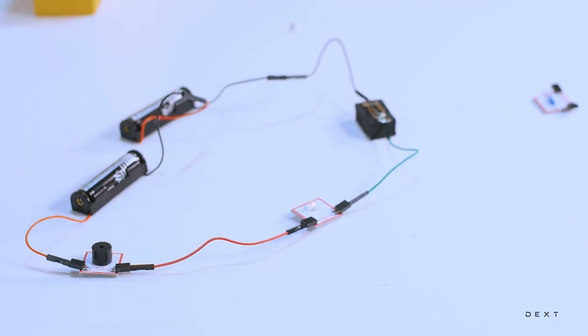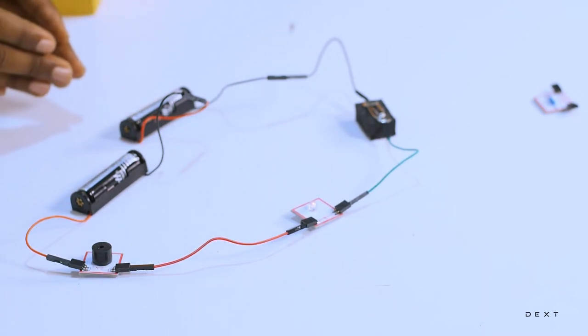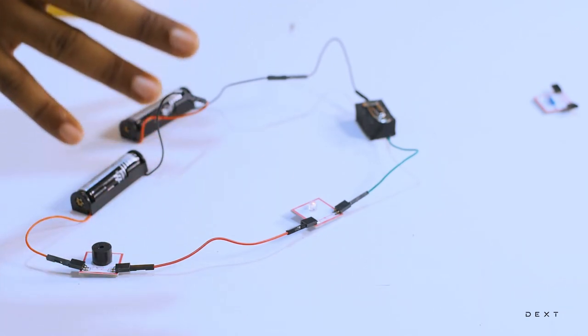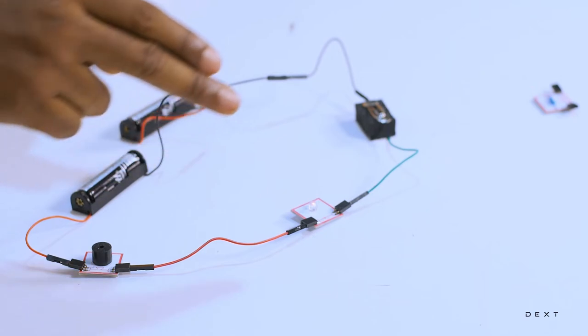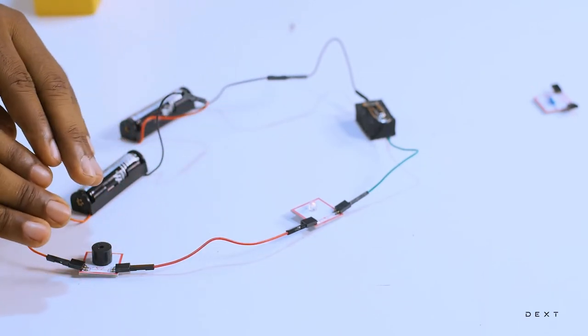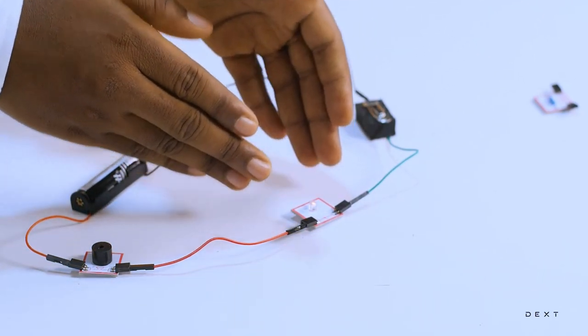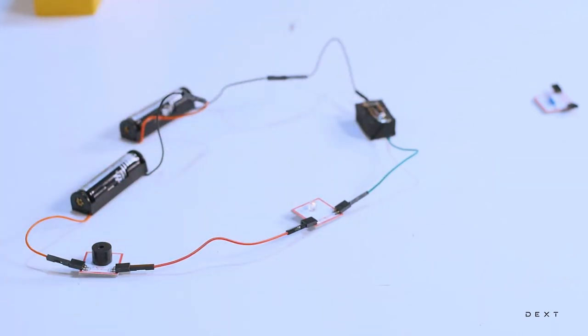There you have it. So we have, in this same circuit, chemical energy being transformed to electrical energy, to sound energy, and also to light energy. Note that the energy does not move from sound to light — it is still electrical energy flowing through. But when it gets to the buzzer, it is converted to sound, and electrical energy continues, and then when it gets to the LED, it is converted to light. And we have connected our two components in series.